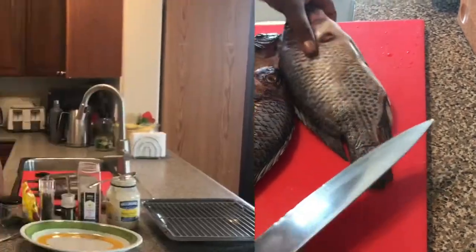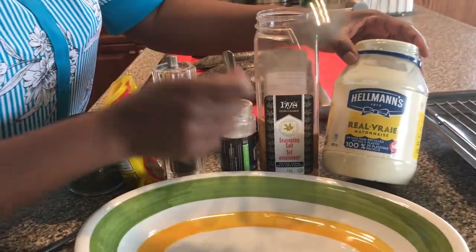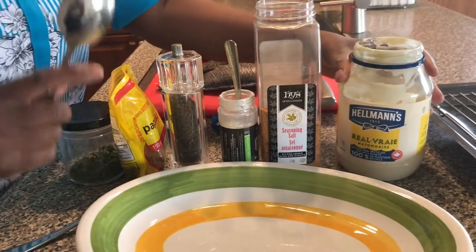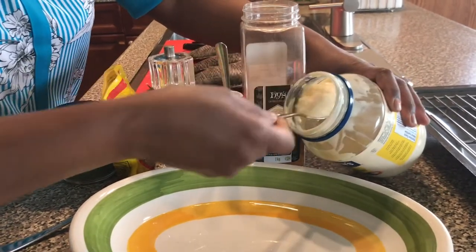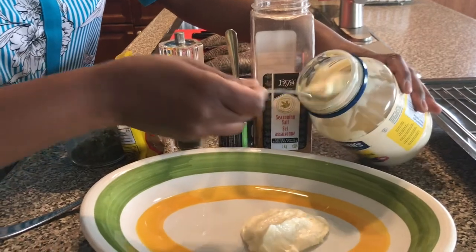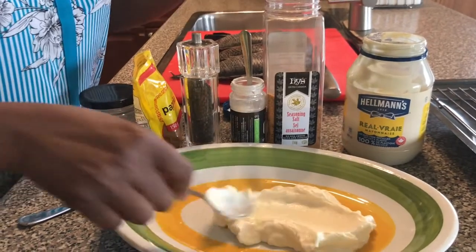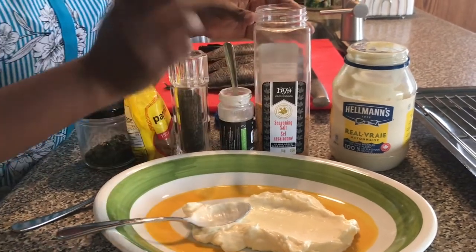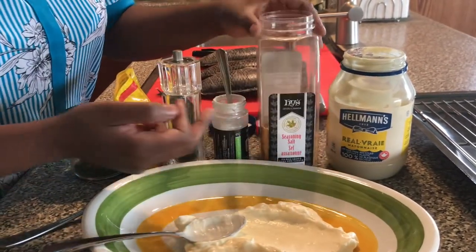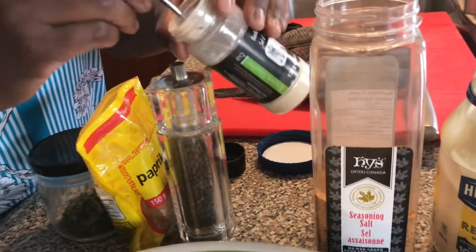We will combine all the ingredients in front of me. Here I have mayonnaise — I really love mayonnaise because of the creamy and lemony flavor in it. I will use three to four tablespoons. Remember, mayonnaise, seasoning salt, and garlic salt all have salt, so you have to be very careful.